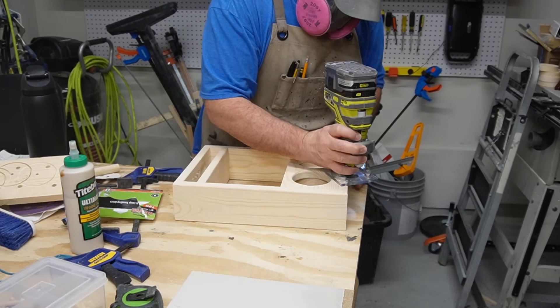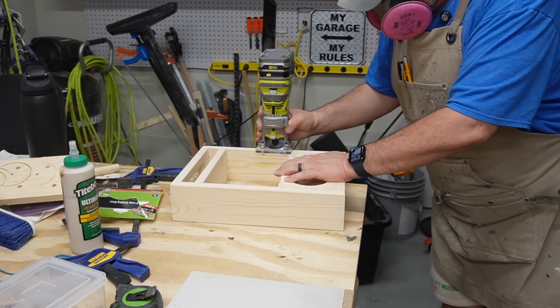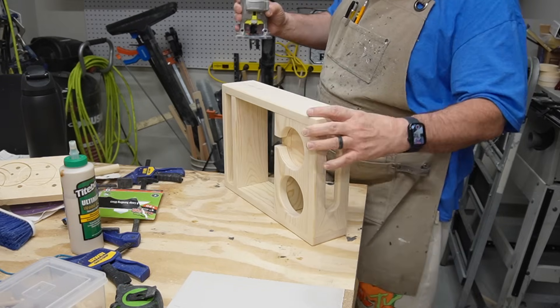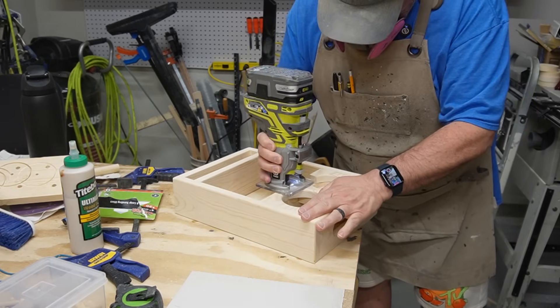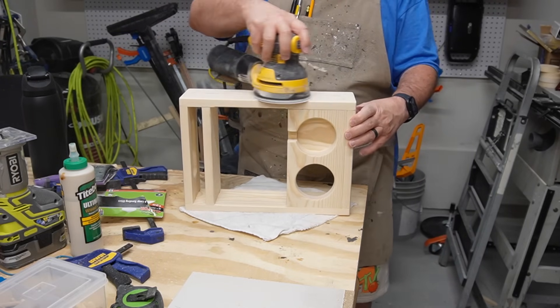Now that the glue is dry on my couch caddy, I'm going to hit it with my router with a round-over bit to smooth out all the corners and edges. Since it's going to be sitting on the couch and possibly the bed, I don't want it snagging the sheets — my toenails do that enough. Now just a final sanding with my orbital sander, not on my toenails but on this project.